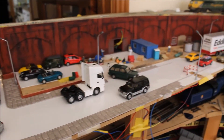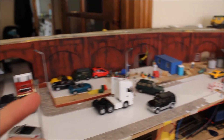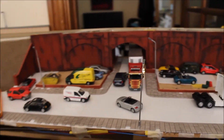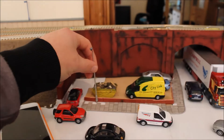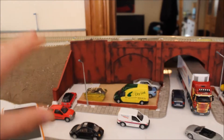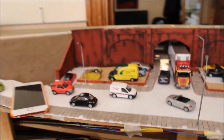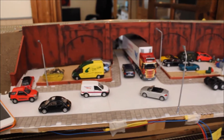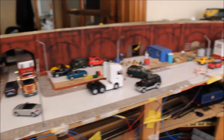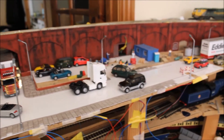As we pan around you'll notice the lamp posts - the street lights. These all work, and at the end of this video if you stick around I will add some photos of the lights working. I've had a lot of good response on them. No problems with the street lights to be honest. I had a few problems with the station lights - I'll get to that in a minute.